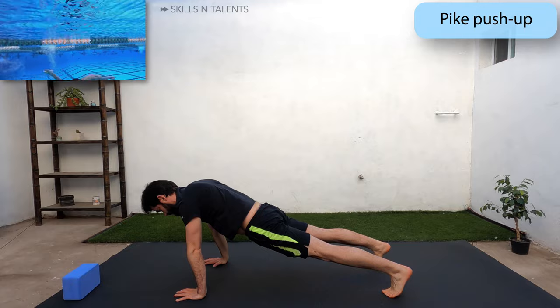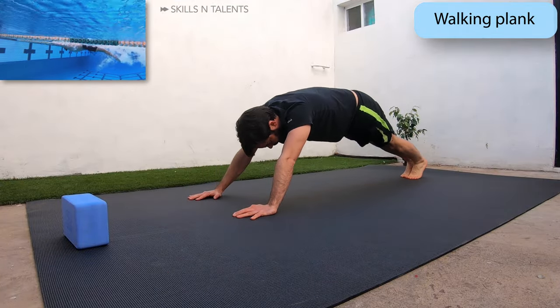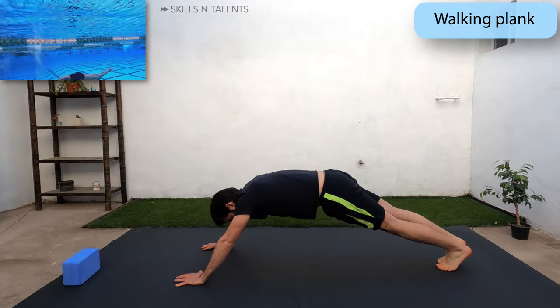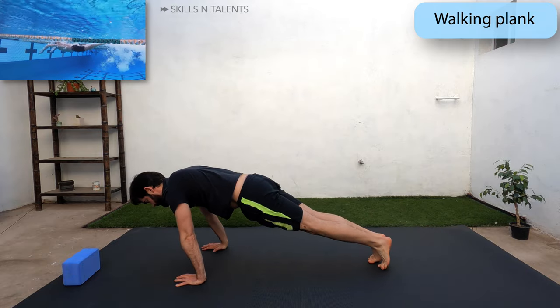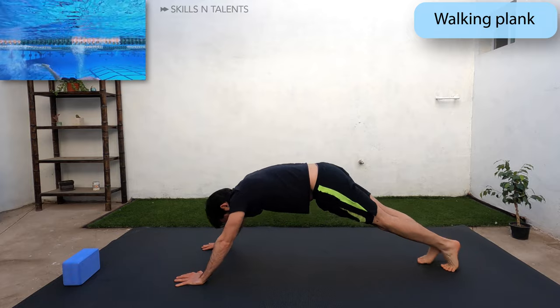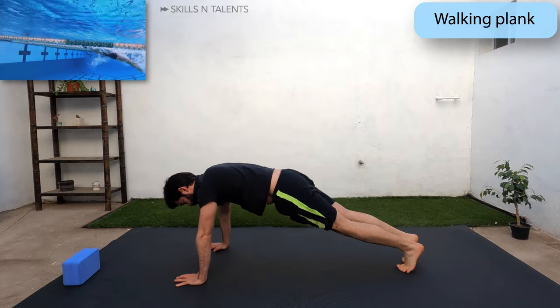Now get into a plank position and walk a little forward with your feet and then back. Your hands should stay in the same place. Your core should be tight. Breathe through your nose if you can. If this is too intense you can breathe in through your nose and breathe out through your mouth. Go as far back as you can while feeling like you are still in control.